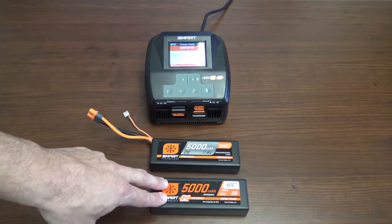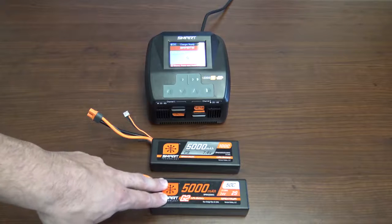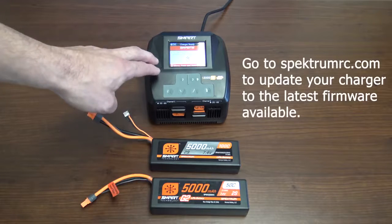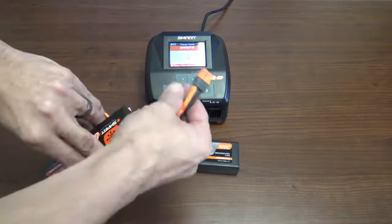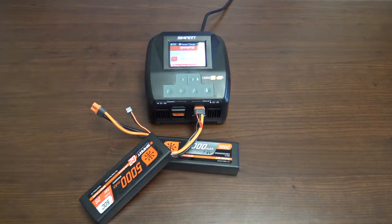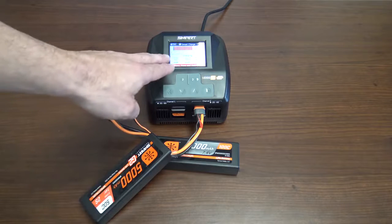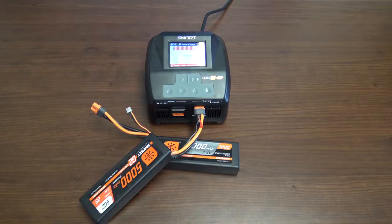Now let's talk about the Smart G2 batteries by Spektrum. They actually have an internal balancing board inside the battery itself. To charge these batteries, you need to run a G1 charger that has been updated to G2, or a G2 charger by Spektrum, due to the internal balancing board. One cool feature with these: all you have to do is plug it in — it detects your battery and starts charging for you. Again, with G2 batteries you need a G1 charger updated to G2, or a G2 charger by Spektrum.